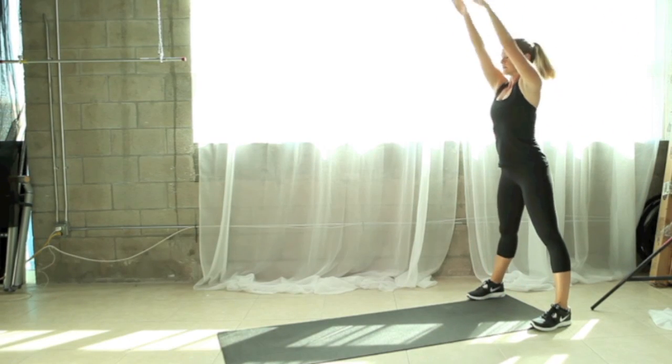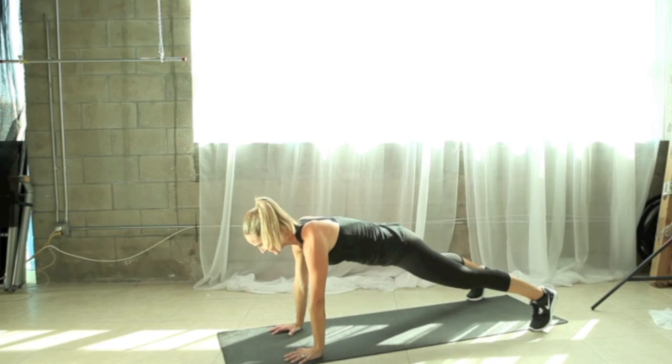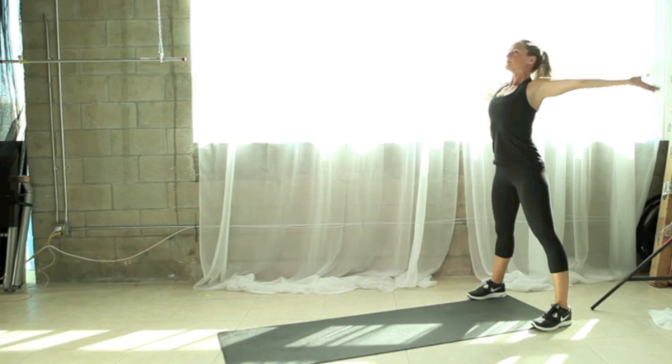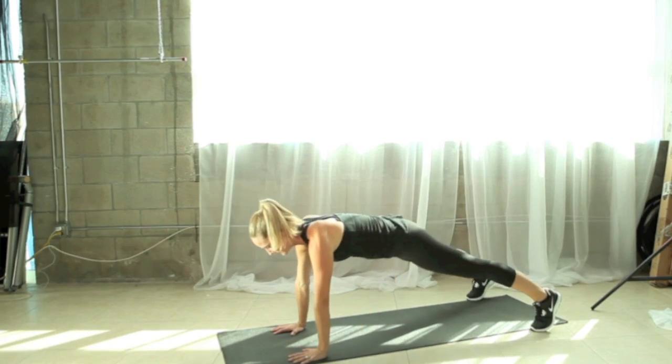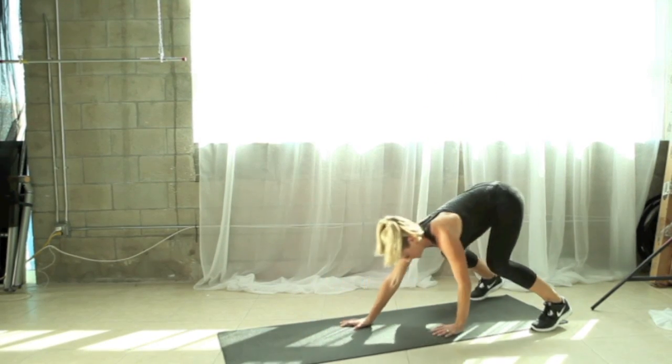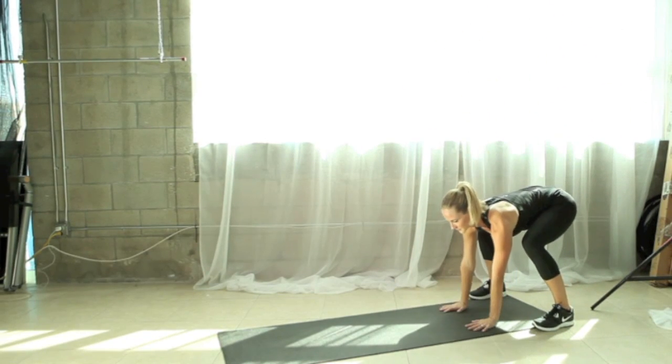Make sure your abs are staying drawn in nice and tight, the spine is staying nice and straight, and those shoulders are making it out all the way over your hands at the end of your plank position. Now let's take one more here and just hold that plank pose.